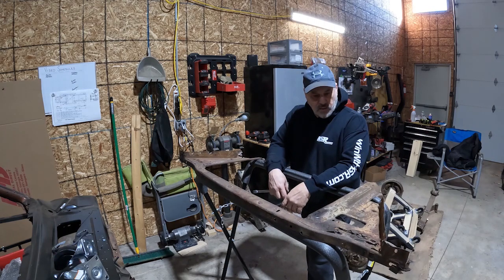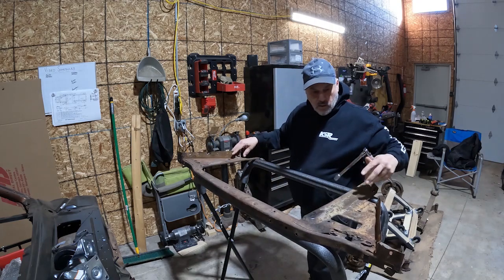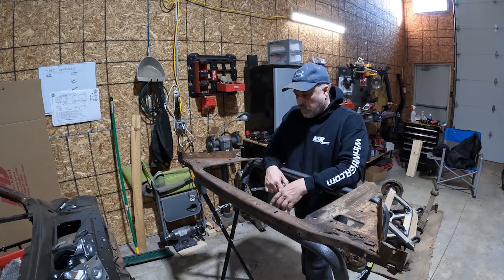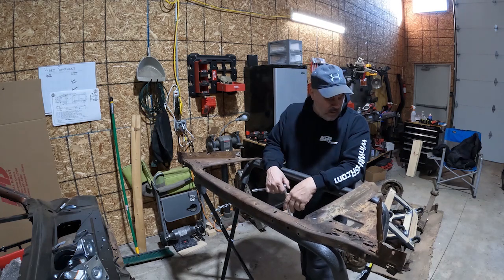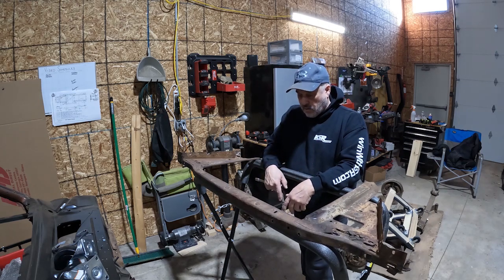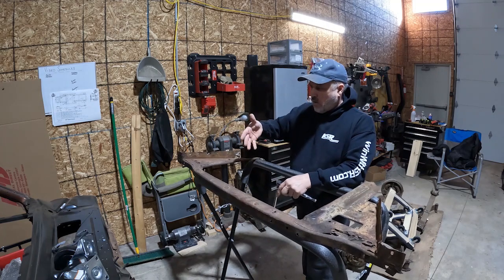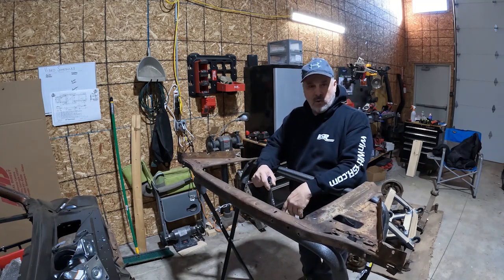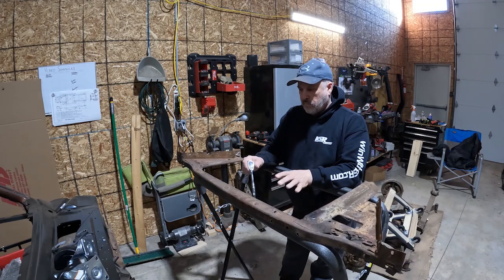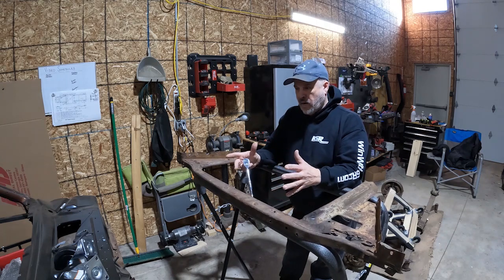It's really solid everywhere except for right here and what we've destroyed. I'm going to repair it, then we can clean it all up, rust prep it, get it in some epoxy, and put it back. We're going to start building the front end — we've got the K-member, the rails, and the inside fender wells. We just need the shock arches to come in yet. We can get this together when we get the rocker panels done and put this inside and get it welded up.